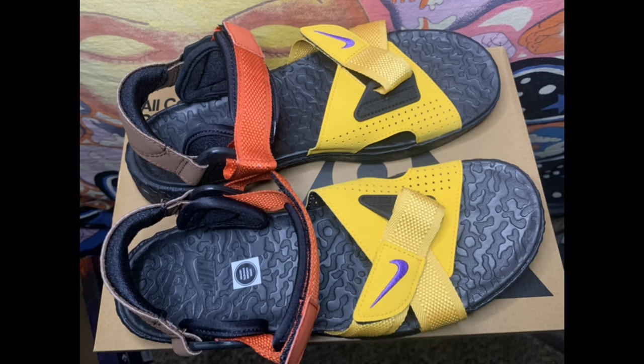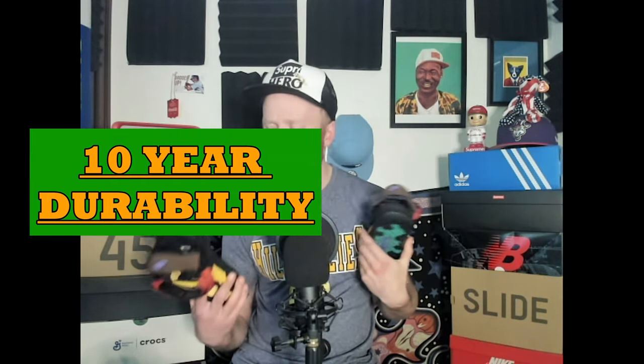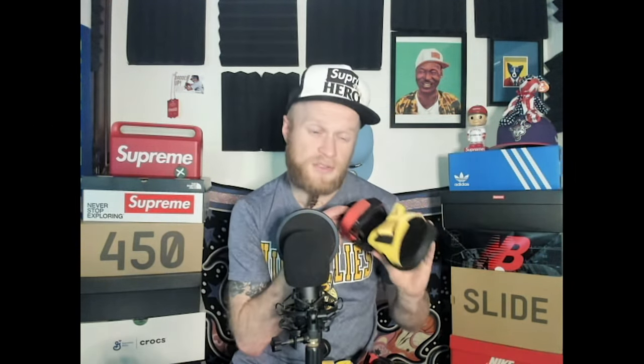You have heavy, heavy confidence wearing these — they are some long-term shoes. The other ACGs I've had, the Lift sneakers, I've had those since high school as well. These are multicolored with yellow, orange, and brown heels, and the heels on these sandals are padded.